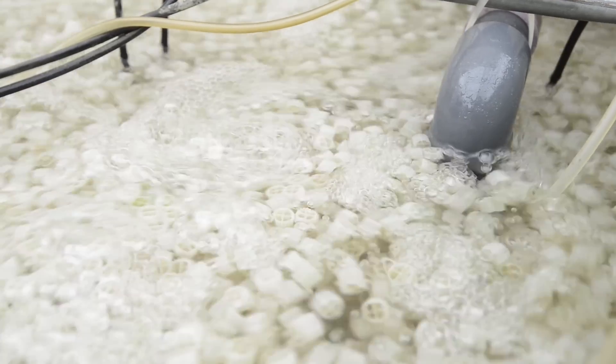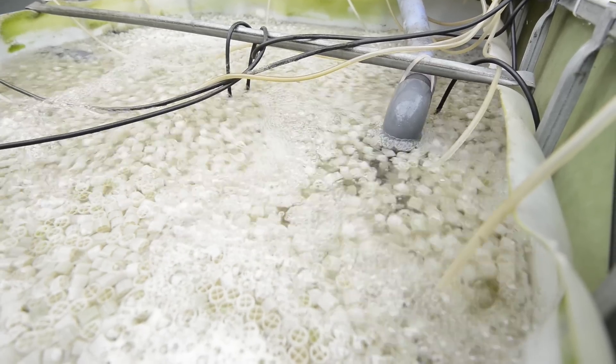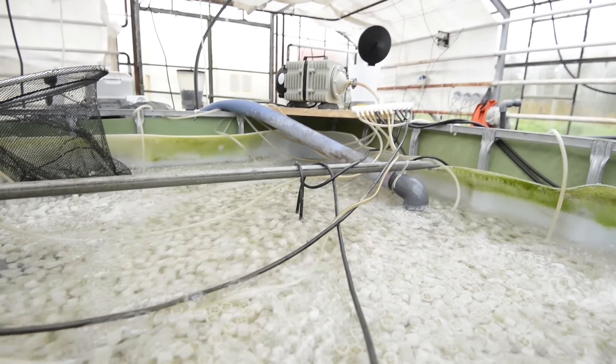From the sump we also pump water via the same pump into the biofilter, which then overflows back into the sump, and the third outlet of the pump goes to the plant cycle. So in the sump we have a mixture of both the water straight from the fish, the biofiltered water, and the water filtered through the plants.